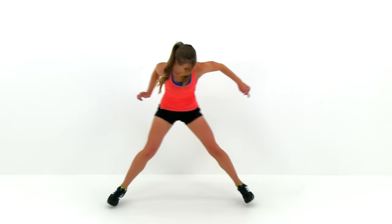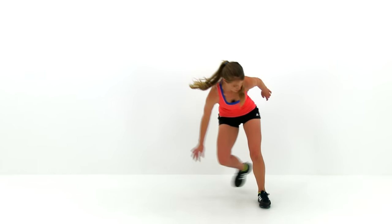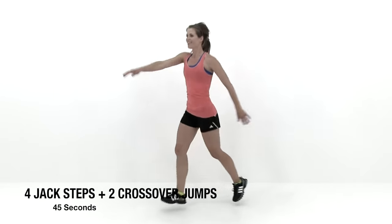Almost done, just about ten seconds left. Keep that motion going, really push yourself — try to get nice and low, try to get nice and wide. Five seconds left. And let it relax. Let's go ahead and do the next exercise: four jack steps and two crossover jumps.